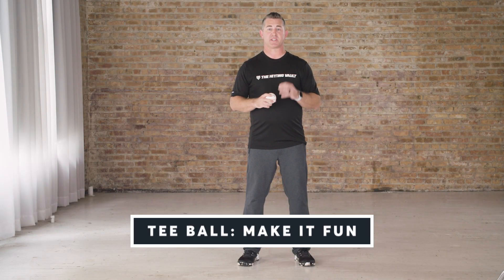I want to share a special message specifically for t-ball parents and coaches. I want to help you make sure that this game is something that your players love and they want to do for a very long time.